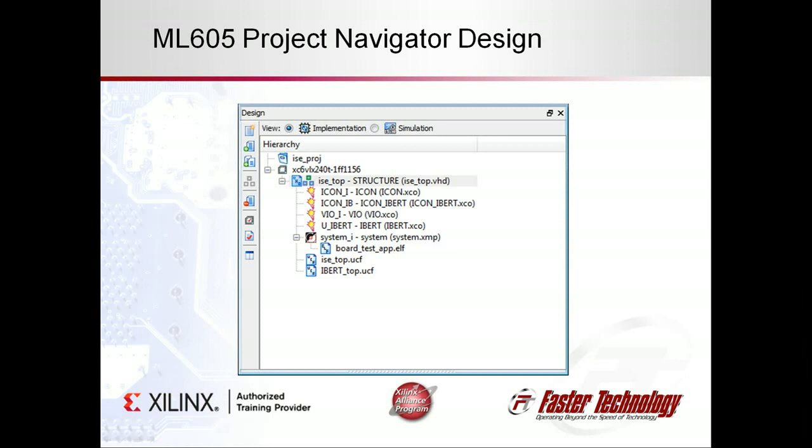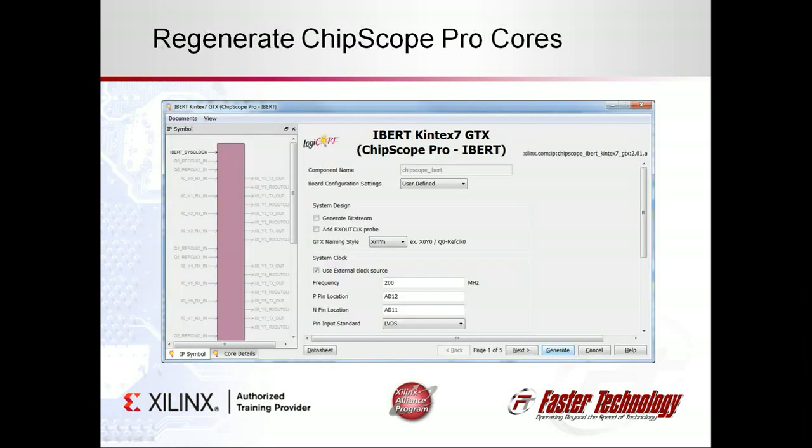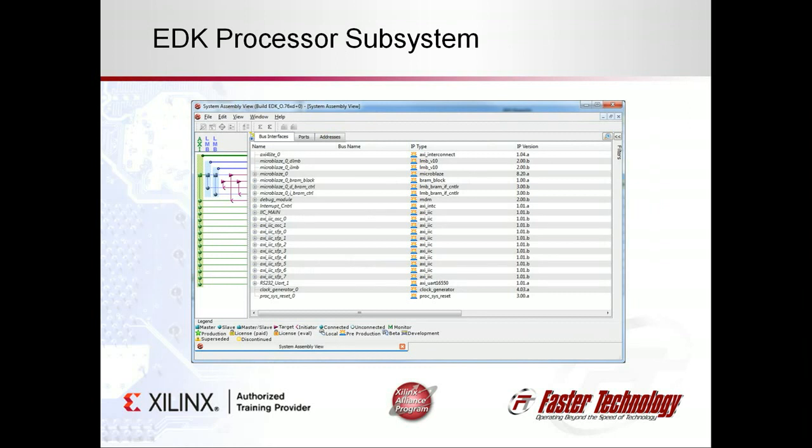Next, we migrated this design to the Kintex 7 and Virtex 7 boards, a process which is straightforward. After creating a new project and adding the existing HDL code, we run Core Generator to recreate the Chipscope cores for the new target FPGA. The iBert core is slightly different to account for the newer versions of the MGTs, so we adjust the HDL code accordingly. The other cores use the same parameters.